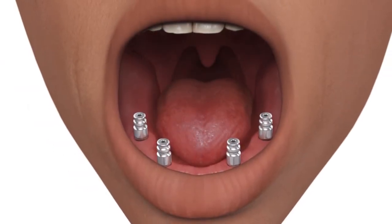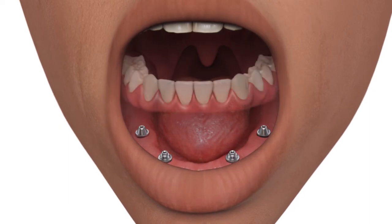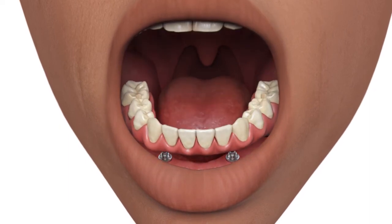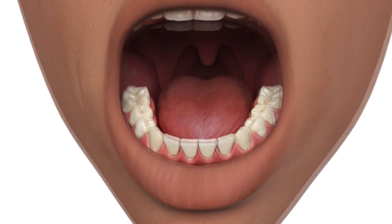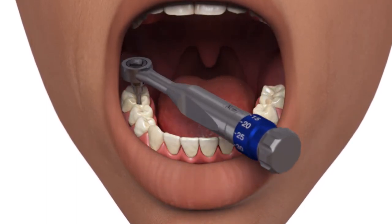Remove the indirect copings. Replace the provisional restoration. Torque the prosthetic screws to 15 Newton centimeters.